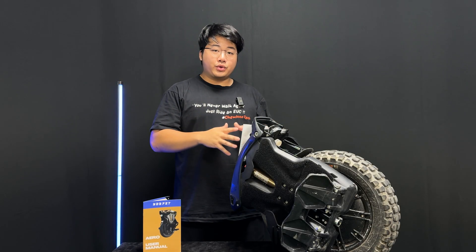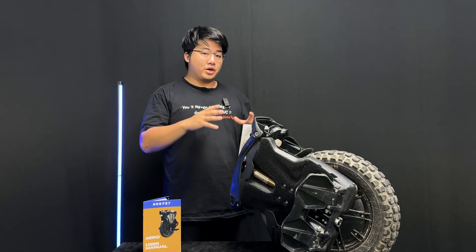Hi, it's Jack here. I'm one of the co-founders of NOSFET. Today we're just doing a quick start guide on how to get started on your NOSFET Aero.